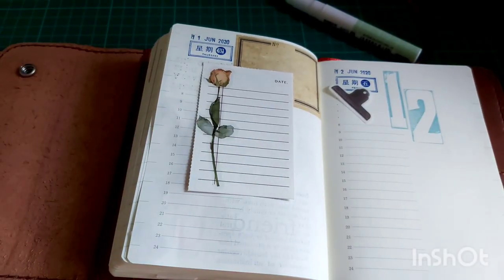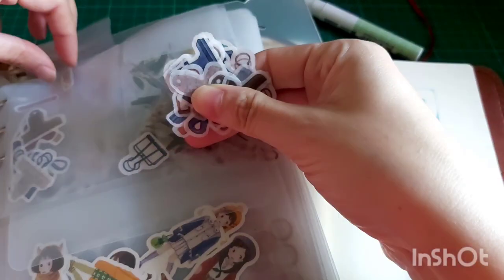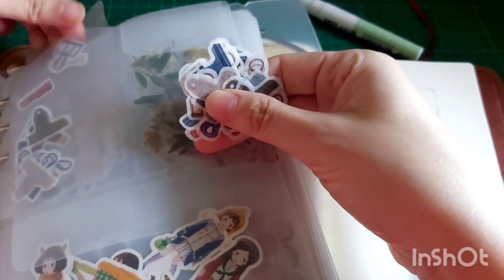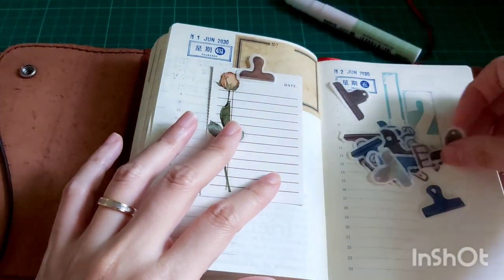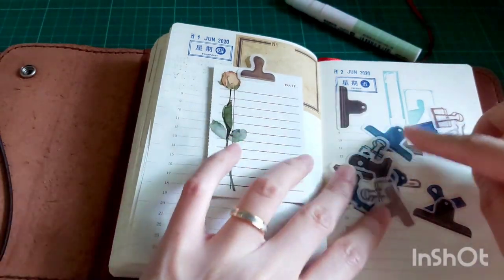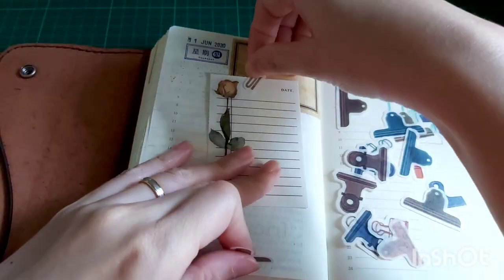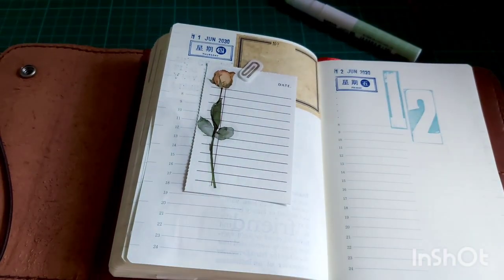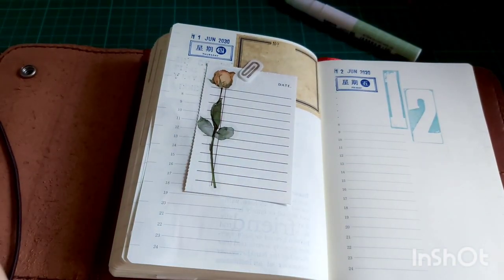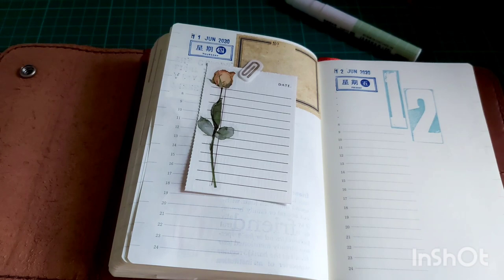I wanted to use a clip sticker to give the illusion that a clip was holding down the paper pad — and I think that sticker is absolutely cute.